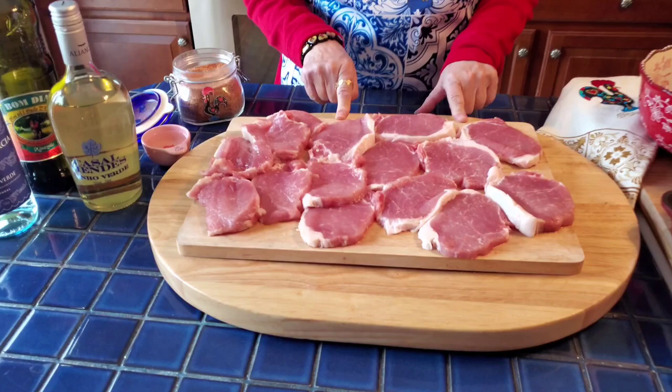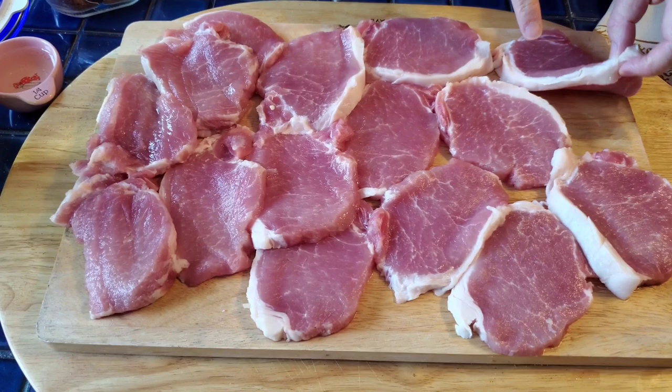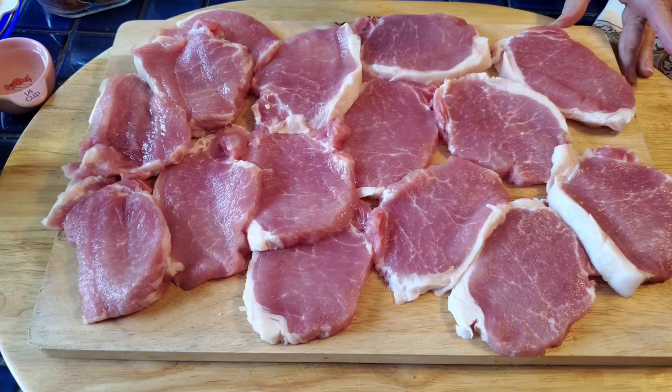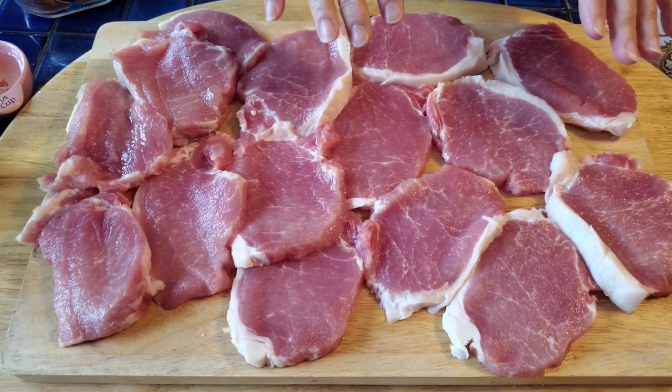I cut it really thin, maybe a quarter of an inch. If you get a really nice lean pork loin, you don't have to pound it, but you can tenderize it with a mallet. These are very tender — just use a nice pork loin or pork tenderloin. I slice it again quarter-inch thick, you can go a little thicker if you want.